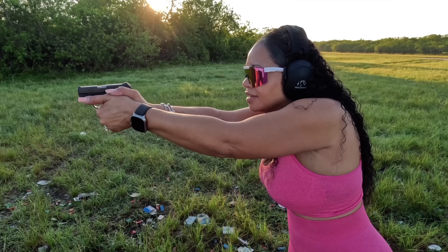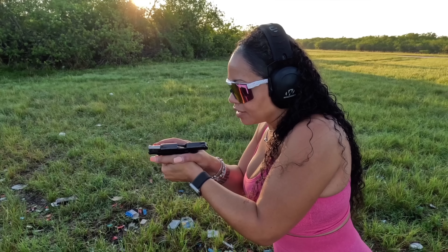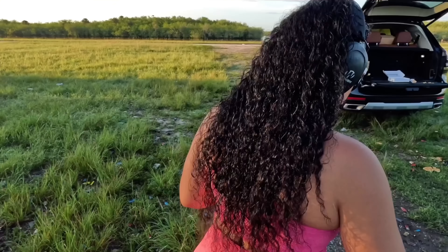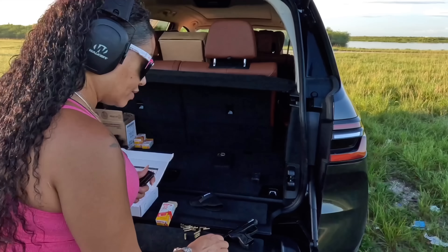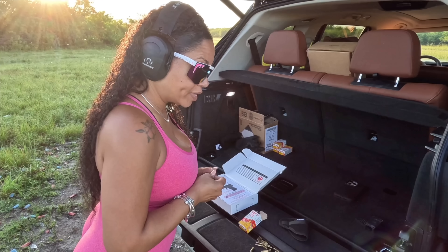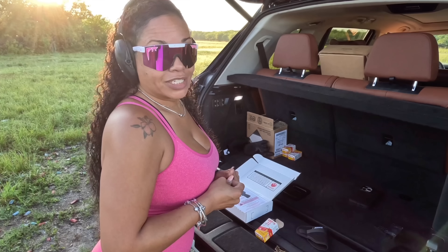We are shooting Aguila 22 Super Extra, 40 grain. All that's left to do is suit them up and send them down range. We are suited up and we're going to see what this little monster does - is it a monster? We're gonna find out. Wow, that is small. Very nice rack.